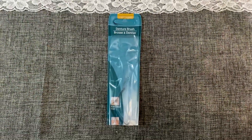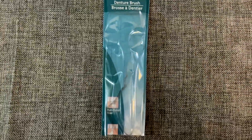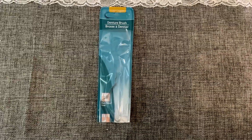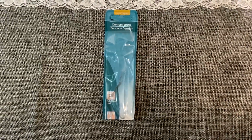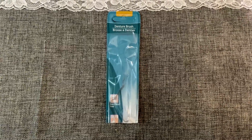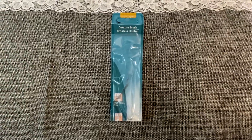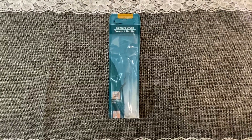Moving into the health and beauty stuff, I picked up this denture brush. Now I don't have dentures; however, I liked the hardness of the bristles for cleaning, especially in between tiles like on the grout in the shower. I recommend these — they work great for cleaning, and I can't see them not working out properly for dentures either.